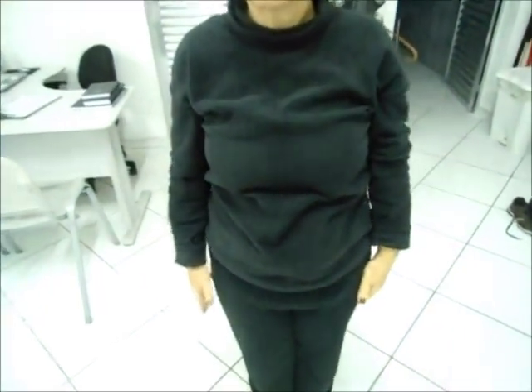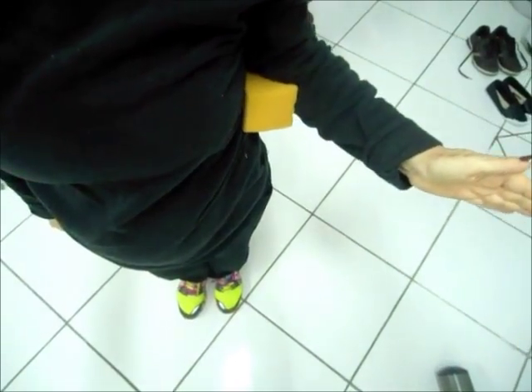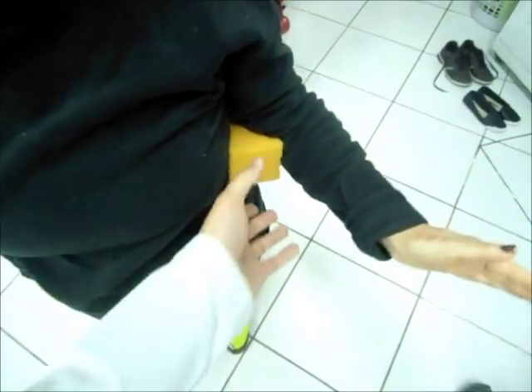Vamos colocar esse entre o seu braço e o seu cotovelo. Pode rodar a palma da mão para fora, sem compensação. Aproximadamente uns 45 graus. O mesmo, rodando lateralmente, tirando a compensação, aproximadamente também uns 45 graus. Então, igualou os dois lados.